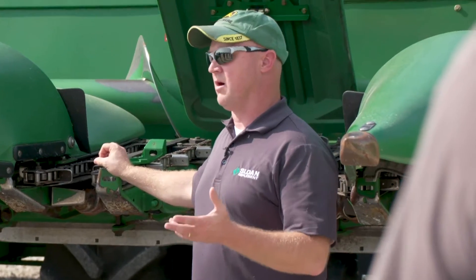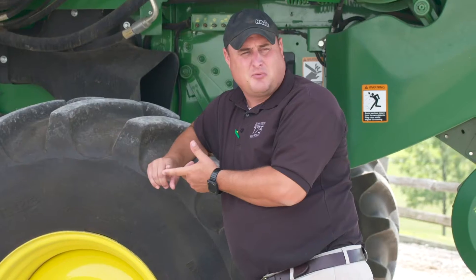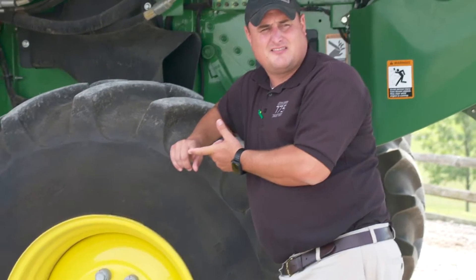Today we're gathered up here for our annual combine clinic. We've asked Lucas, product support specialist from Sloan's, to kind of lead this training. And then we've got Matt Watson, who's customer support from John Deere. Both just great resources.